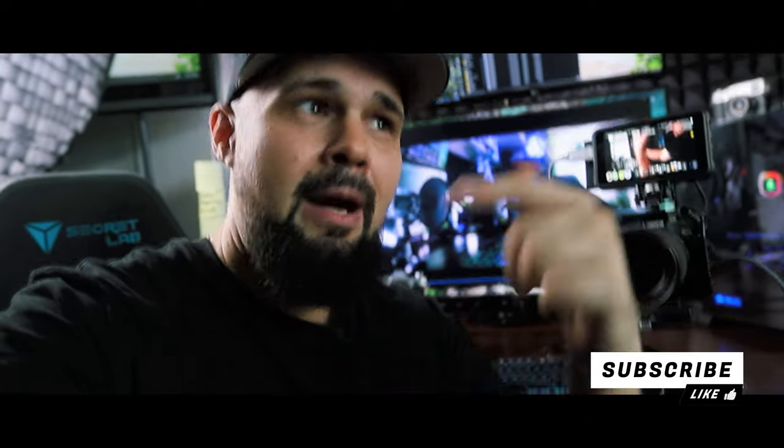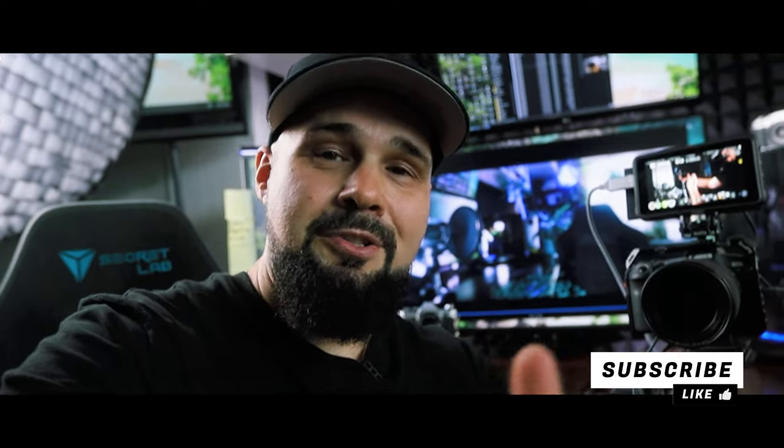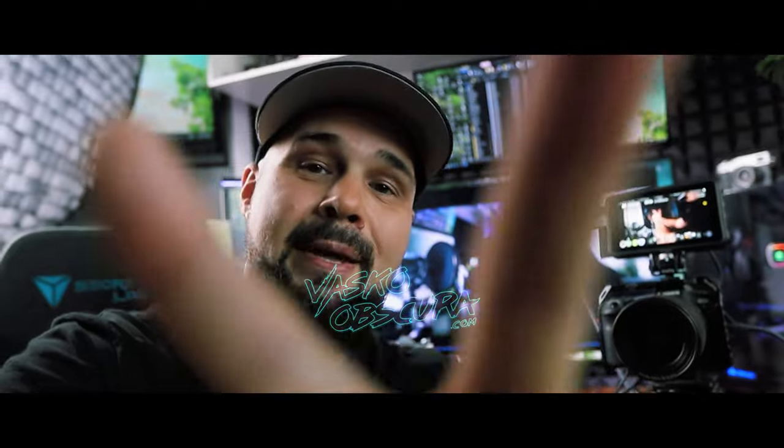If you enjoyed this video, give it a thumbs up and leave a comment below. My channel covers photography, videography, tips, tricks, and tutorials — subscribe if that's what you're into. If you have any questions about this tutorial, leave them in the comments and I'll get back to you as soon as possible. Thanks for watching — see you in the next video.